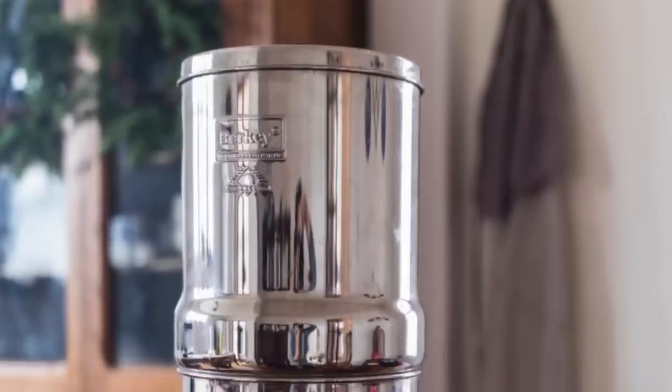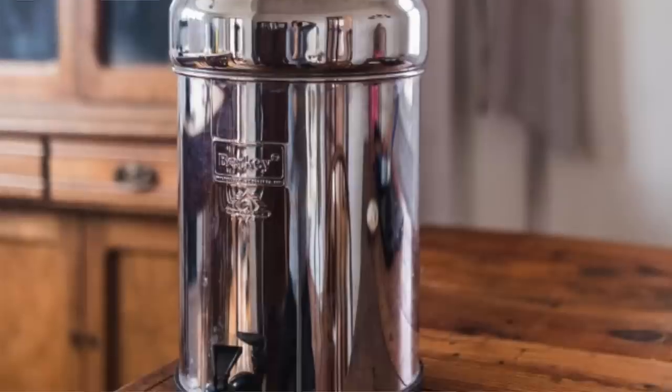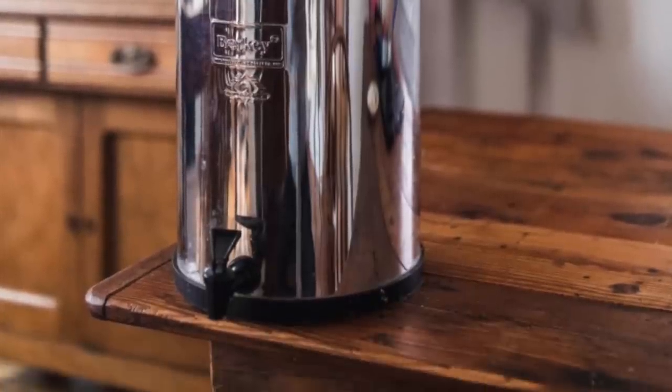I do have a post on the blog where I share how to get the Berkey water filter for a deal. There is a certain deal that Berkey is running that I'm supposed to only promote on my blog, so I'm going to refer you there if you want to know more about that.